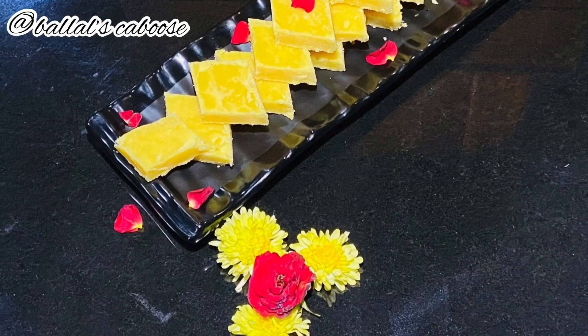If you like this recipe, please do like, share, and subscribe to my channel. Once again, Happy Deepavali and thanks for watching.